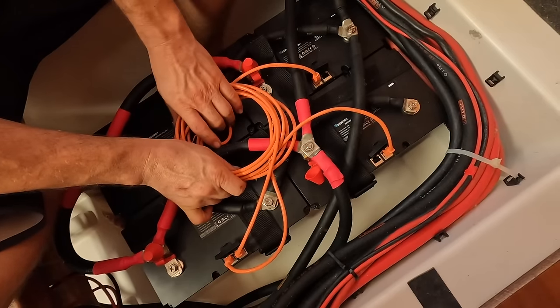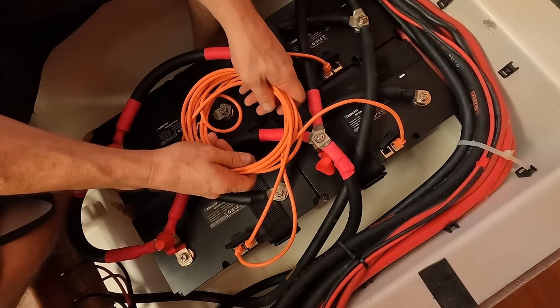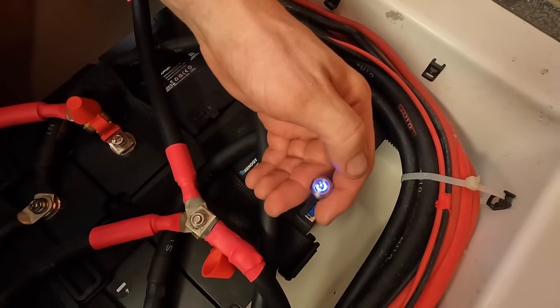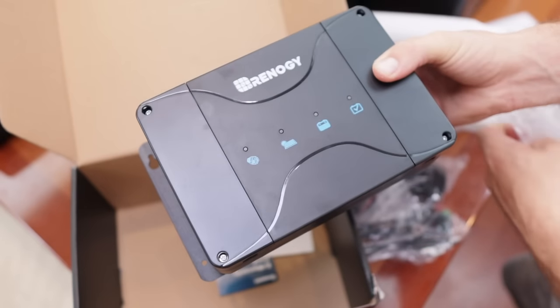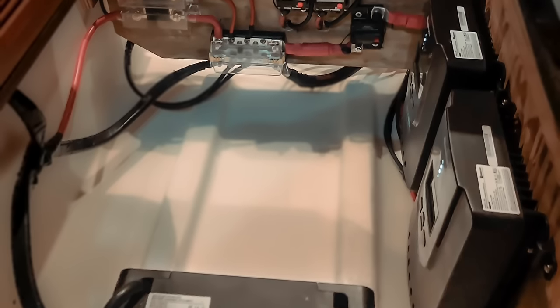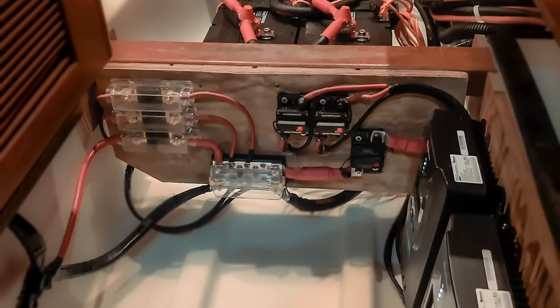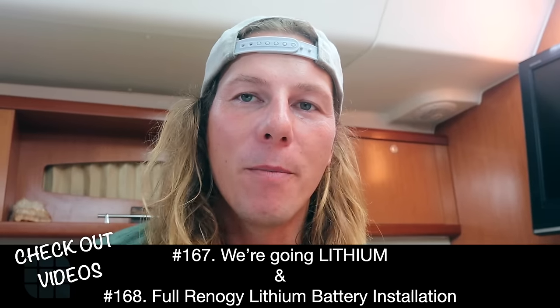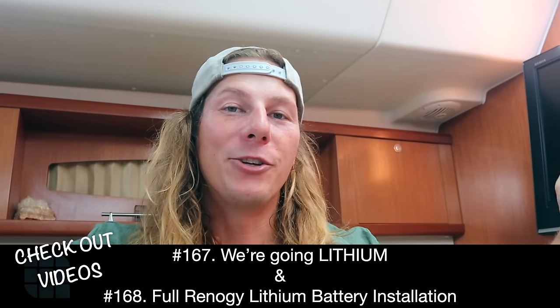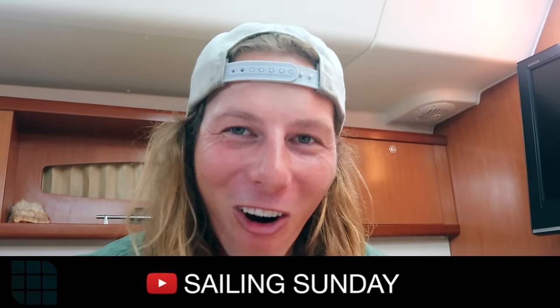Now that everything is connected, switch the batteries on by connecting them all together with the communication cables, then use the blue switch that comes with them — simply plug it in, press play, and your batteries will all switch on. The BMS built into the batteries will communicate with everything in the system, safely charging and discharging accordingly, ready for your off-grid adventure. Be sure to jump on all the links below, check out the Renogy website, and don't forget to like and subscribe and follow our journey on Sailing Sunday on YouTube.